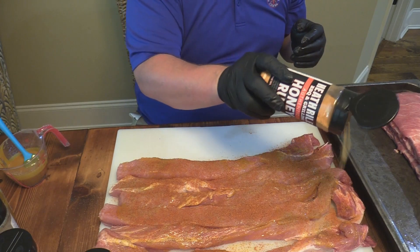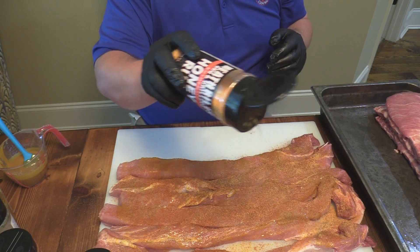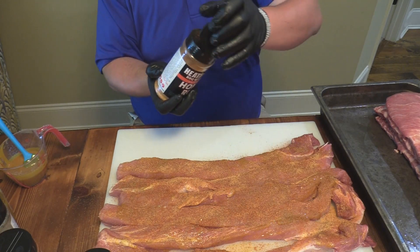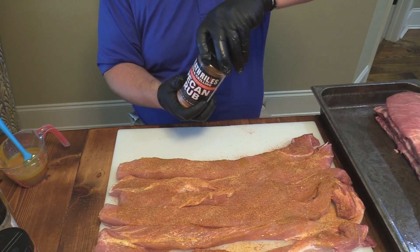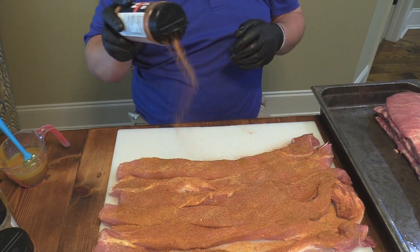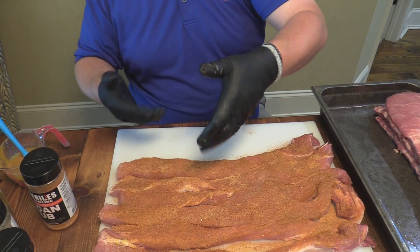I just think the honey rub is the finisher, you know. Now pecan rub — it's coming on out of there. Heath, I might have to get me another bottle of this real soon. Alright, so we've got all that rub. Now I'm going to flip these over and we'll do the other side.